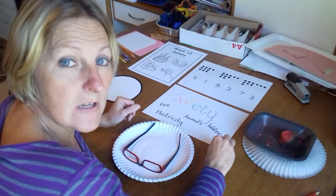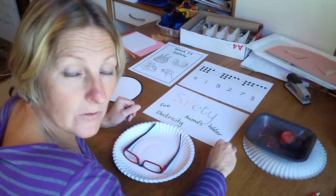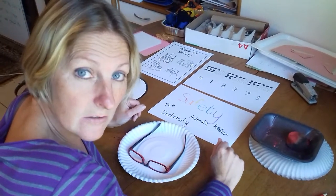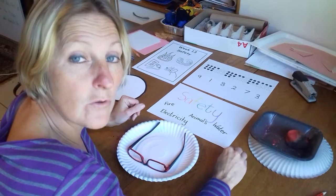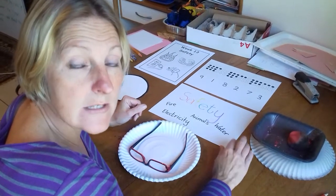Busy bees, I want to tell you that you never ever ever go and swim without a grown-up. You don't go and just put your feet in the water. You're always with a grown-up if you're near water — a river, a dam, a swimming pool, a splash pool.